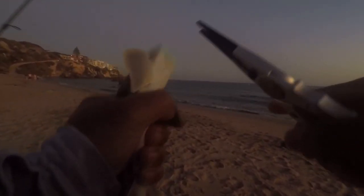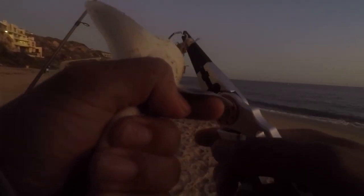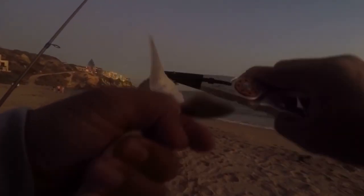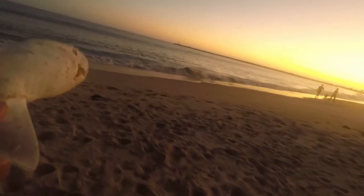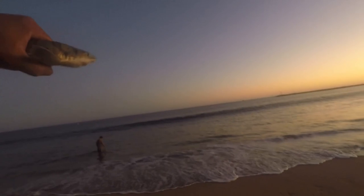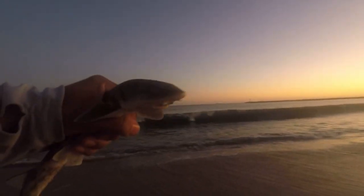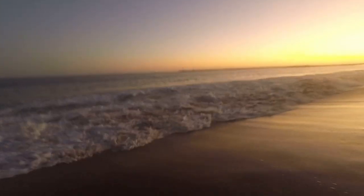I got you girl, hold on — I'm moving. There you go, get a free meal out of it. It's a leopard shark — say hi! We're going to show you, we're going to show you.